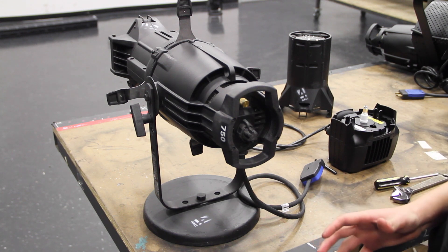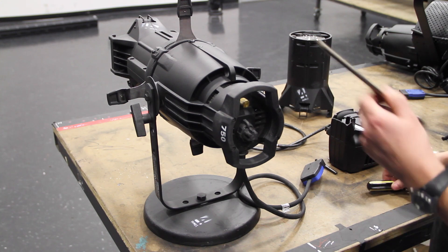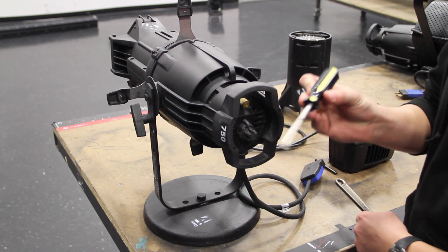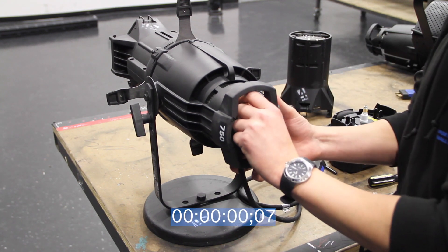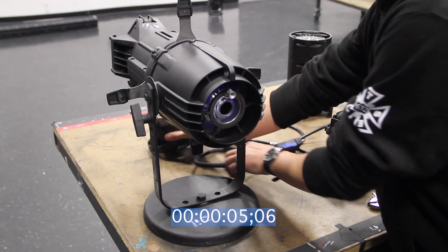All you need to change this cap into a Source Forward cap is a C-Wrench and a Phillips head screwdriver. Proceed by removing the cap and put it off to the side.